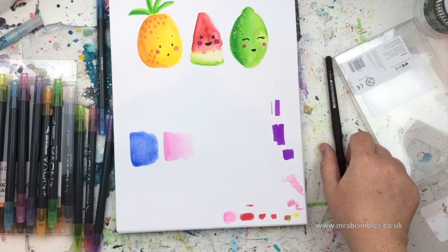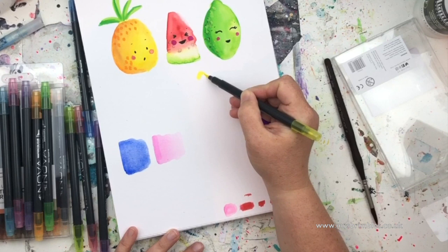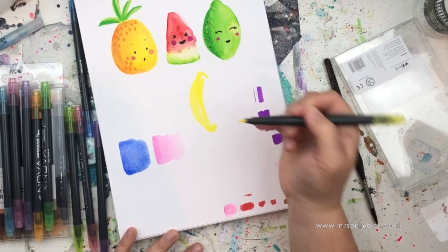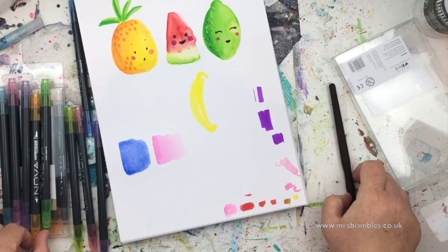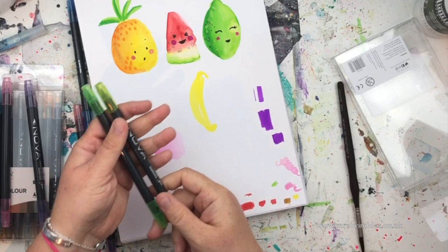I'll build up colors like that. Let's do a lemon — we've done a pineapple, melon, and lime, so let's do a lemon. I'm going to do a little knobble on the top, a swoop down, and another little knobble — just half the lemon. Going in with another color — let me do a quick swatch, oh that's green, don't want that.